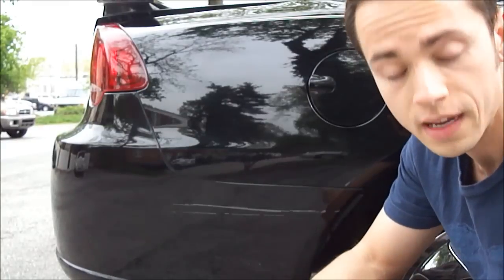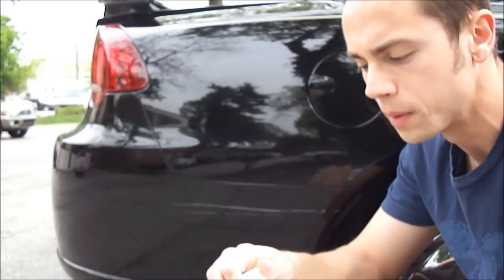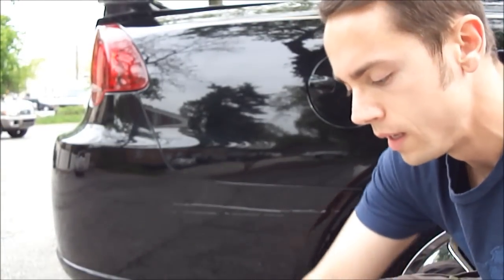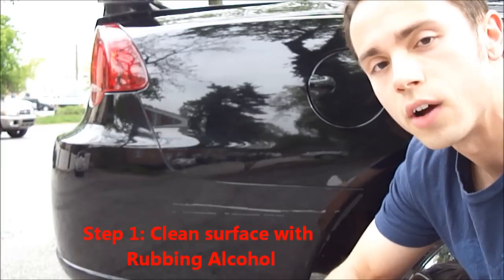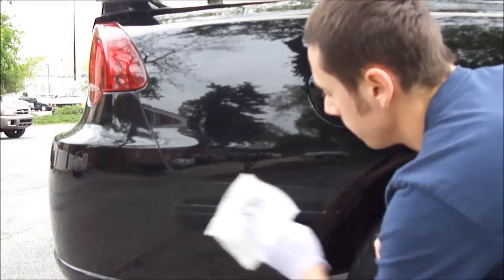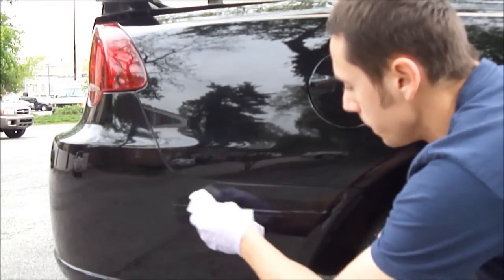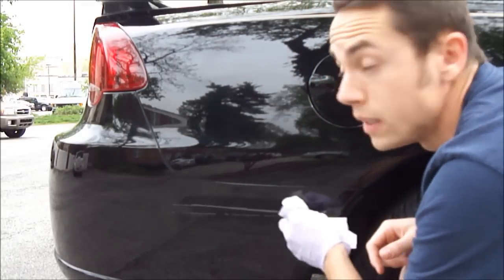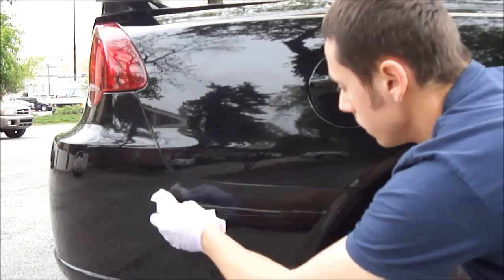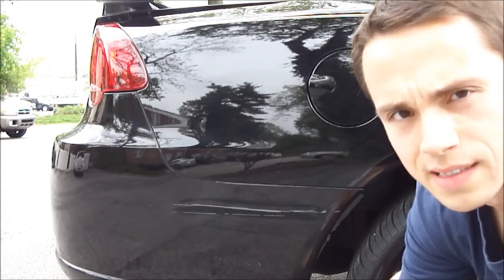First you need a piece of paper towel and some rubbing alcohol. You can get this at a pharmacy or anywhere pretty much. It's just isopropyl alcohol. I'm just going to put some of this on here just to clean off any oil or dirt that might be on the paint itself. Try to be minimal with this because you don't want to get it all over your paint, as it can help to degrade it even more. Okay, so let that dry — it'll dry probably within about 10 seconds.